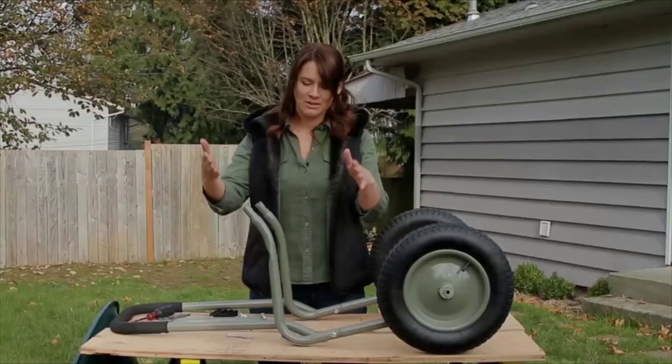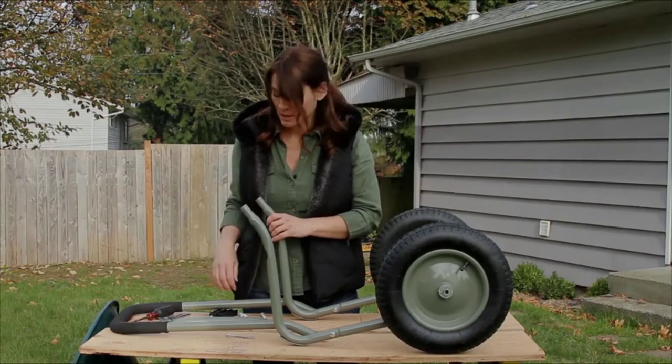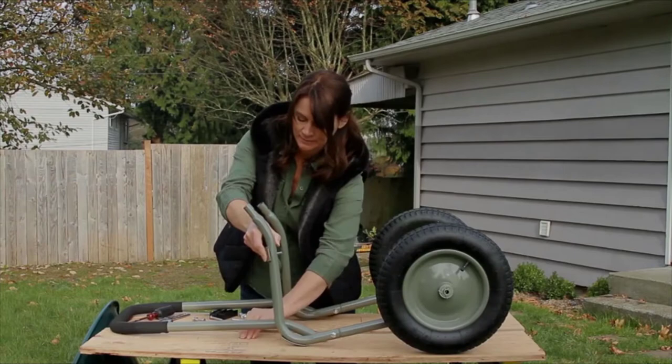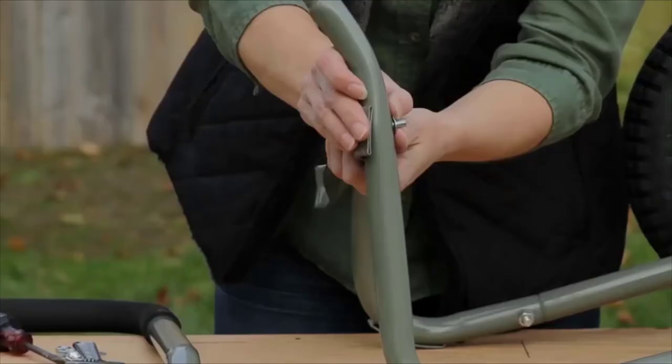We have got both legs on. We are going to put the back brace on, facing this way. Same thing — bolt goes through facing in — get your washers on, and again just tighten with your fingers so that you can put it all together real tight when you are finished.